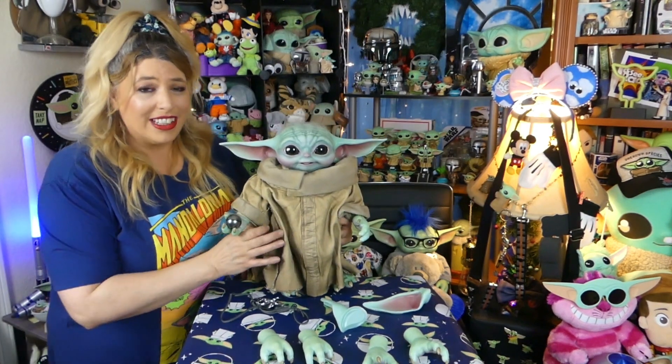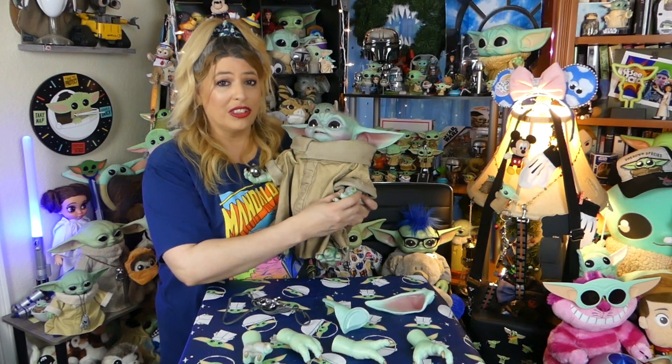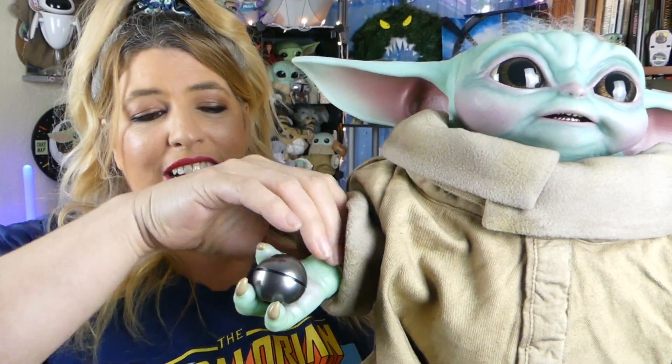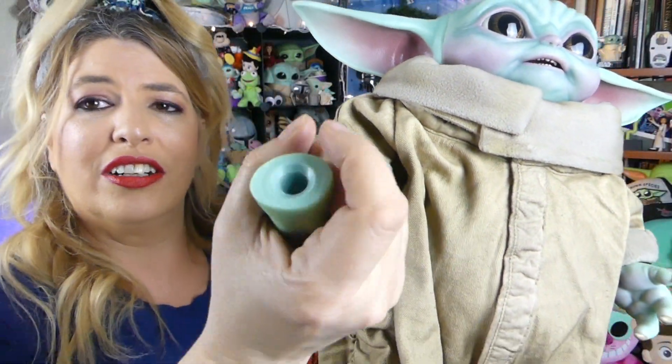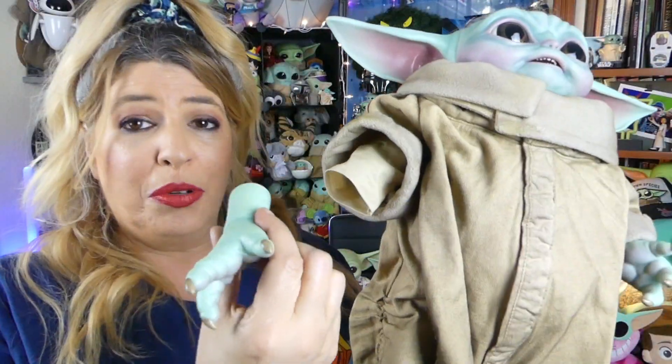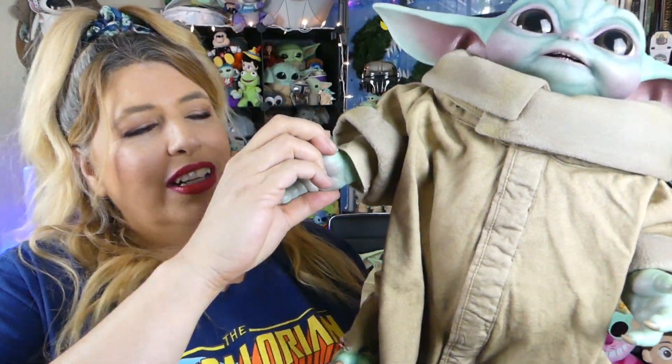These aren't the only hands that come with him, guys — he's got two other sets. The detail on the extra hands is just as good as the ones already on him. Now, to change his hands, it's really easy. You take his arm and just wiggle it and pull it out — they are magnetized on there. There is a little pole underneath that goes into the changeable hands. His hands will fall off if you kind of tug at them really hard, but he's not meant to be roughly played with — he is a collectible figure.